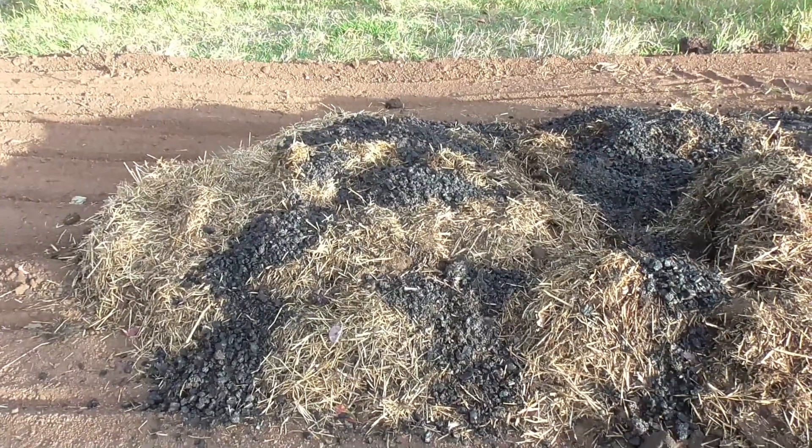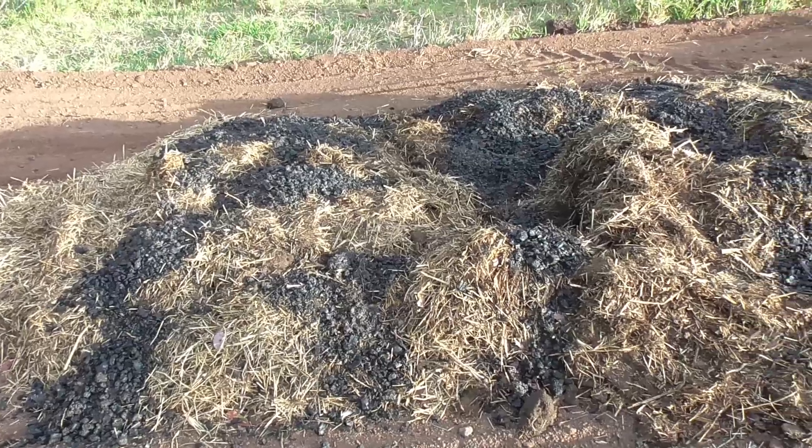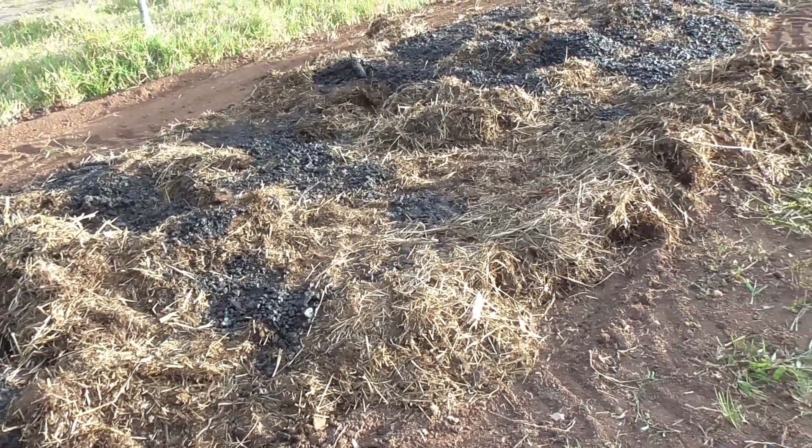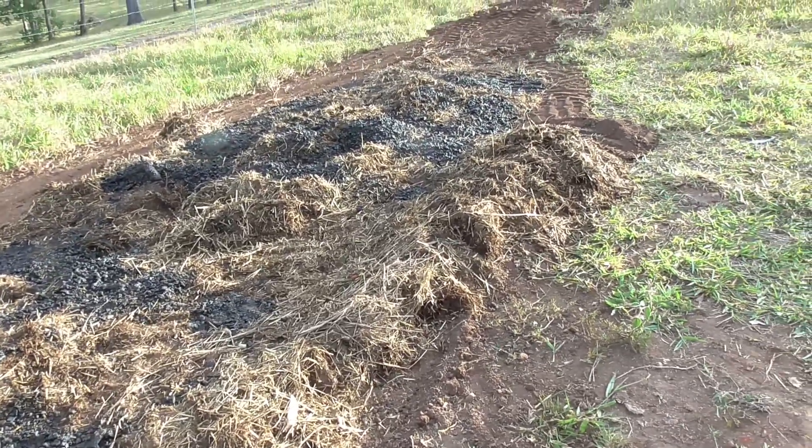Although it didn't look like we had much char, you can see it's spread plenty over this pile of stuff. With what's already blended in, I think it's got more than enough there.